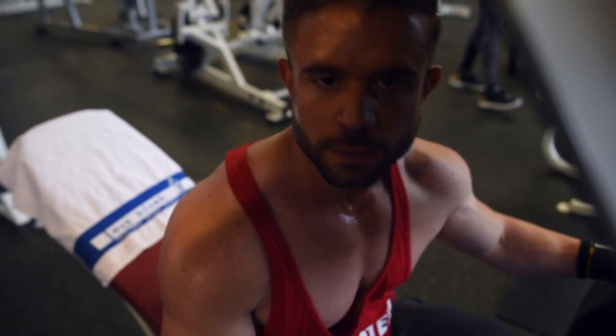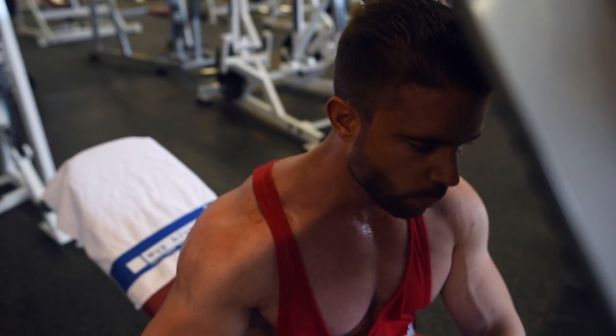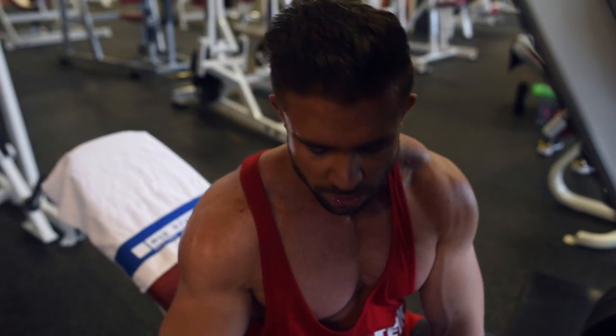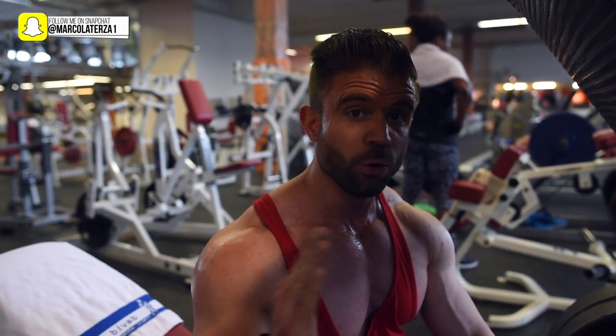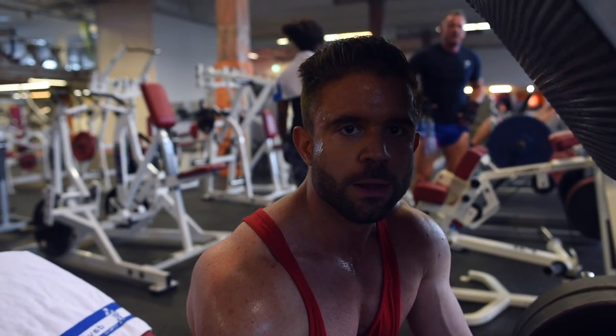We are at the leg press. Feet placement here maximally recruits the quads. You might think squats and leg press both work legs, but they work differently. The squat is basically a full-body exercise — not only do the legs work, but the core is also heavily involved to stabilize the whole body.